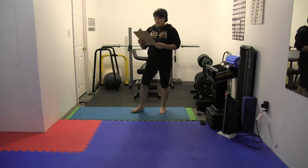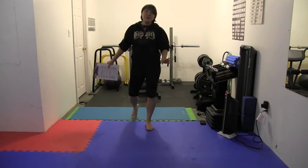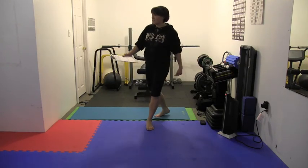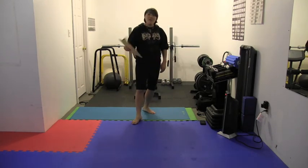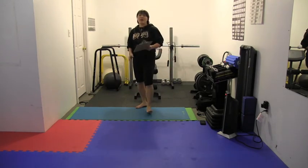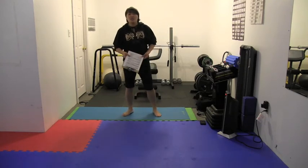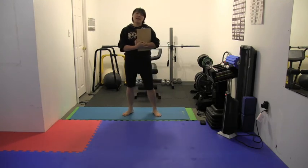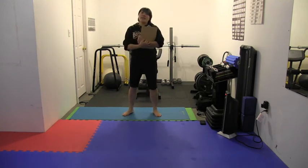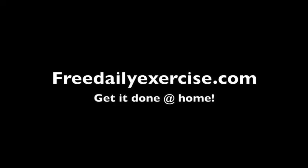So this is kickboxing bag drills, but you can do it without the bag — as I just demonstrated, I did everything without the bag. If you have a bag, so much better. But you actually do need to practice shadowboxing to maintain control, balance, and find your center. That's it, guys. I hope you enjoyed the workout. I'll see you in the next video. Thanks for watching. Get it done at home.